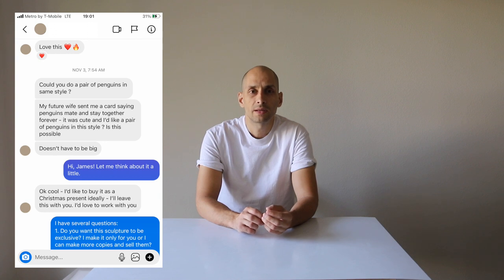Hi! Today I want to show you how I made an origami penguin sculpture. I received a direct message from one of my subscribers on Instagram. The idea was to make this sculpture of two penguins in origami style, like my Rhino 2.0 sculpture.